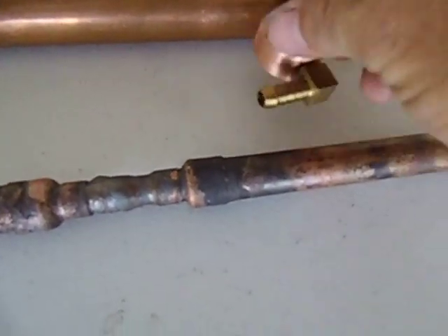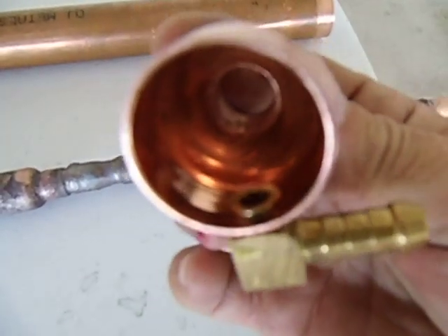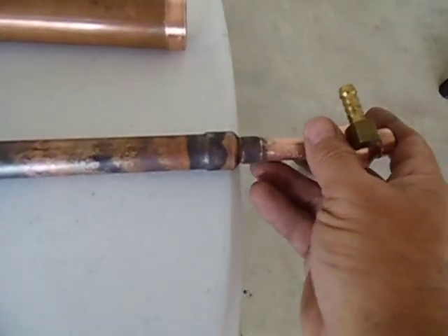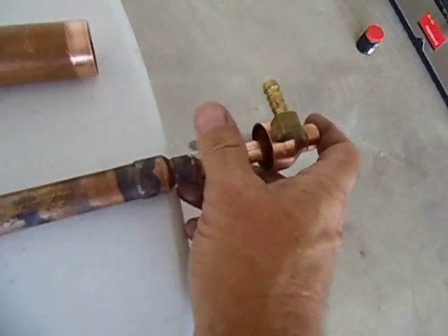Then on the other side I'll have my outlet — same thing. The outlet will be at the bottom and the inlet will be at the top. After I've made it, I'll show you in part 4 when I run the still how it's supposed to look.